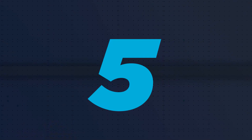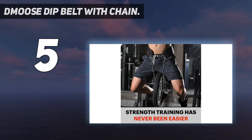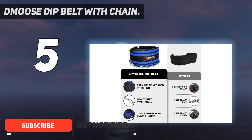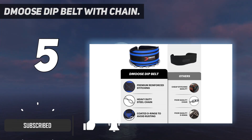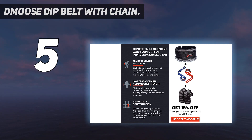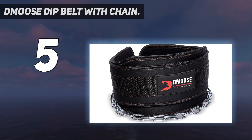Starting at number 5: the D-Moose Dip Belt with Chain. Whereas the weightlifting belts above are all about back support, the D-Moose Dip Belt was designed to help you push through even the most beastly of bodybuilding barriers. If you're not familiar with dip belts, here's how they work: you wrap the strap loosely around your torso, attach a nearby dumbbell or weight plate to the built-in chain, allowing it to dangle squarely between your legs, and voila! You've just added a bunch of dynamic resistance to your previously boring pull-ups, chin-ups, dips, and sumo squats. You're welcome in advance.